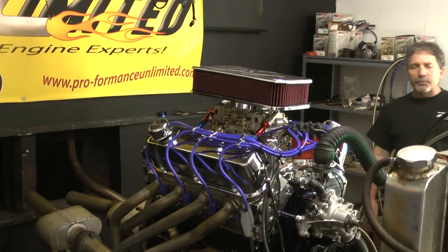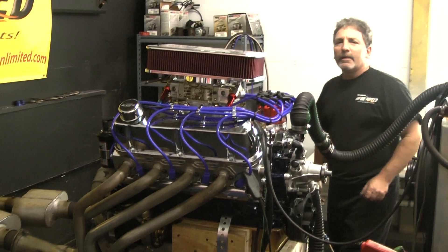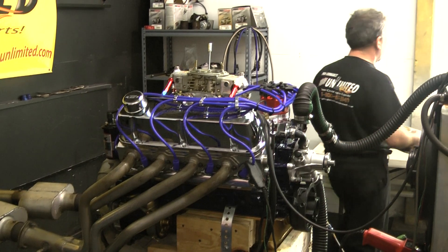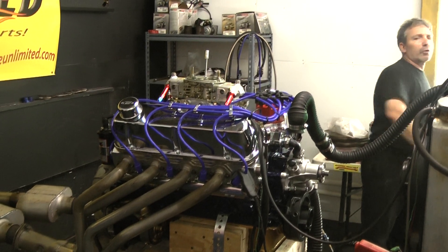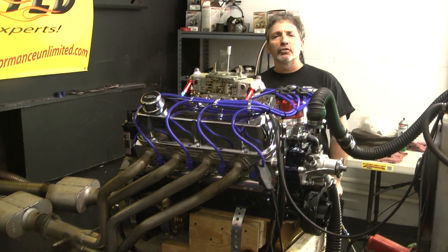Here at Performance Unlimited, we do custom builds. We build them your way. With my touch, you have a very extremely beautiful, easy-running motor that produces horsepower. Let me fire this up and give you a little run demo.